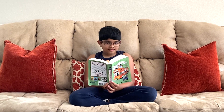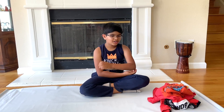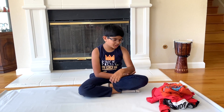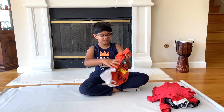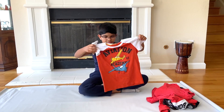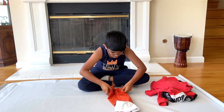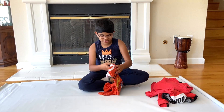Siddh, have you folded your t-shirts yet? Oh no, I forgot. I had to do that, right? Alright, looks like I have some clothes to fold. Start off with the first one, see how this goes. That doesn't look right.